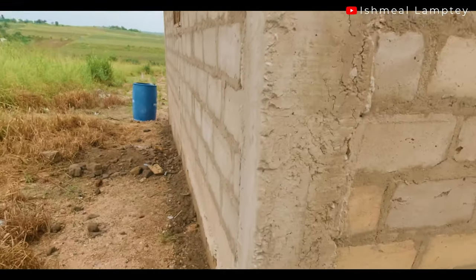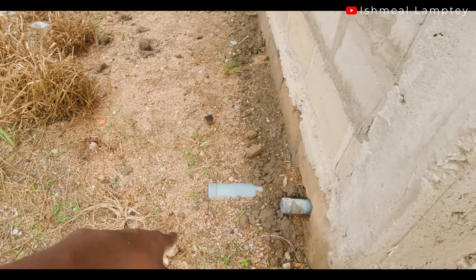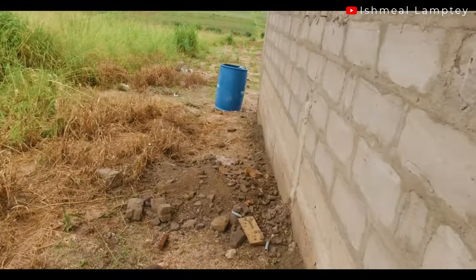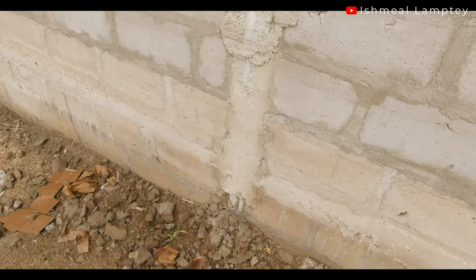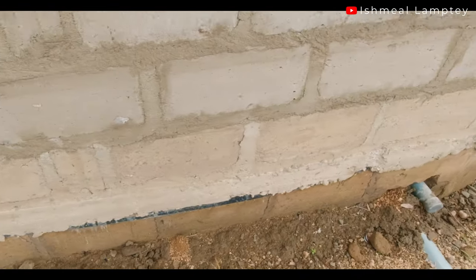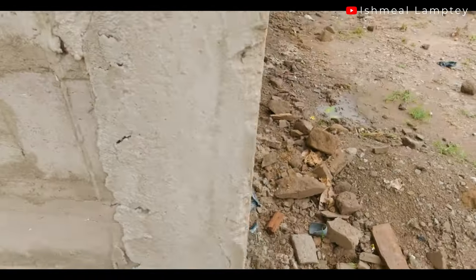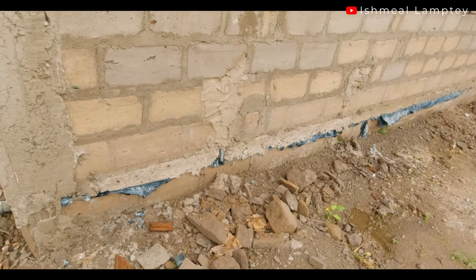Before I continue with that — you can see these are the pipes for the drainage as well as for the toilet that come out, and then the kitchen drainage also comes out from there. You have the service pipe over there that goes up, which hasn't been connected yet from here. And this one also drops out from here, which serves the toilet and bathroom area.